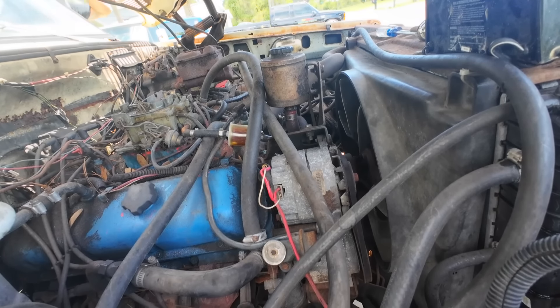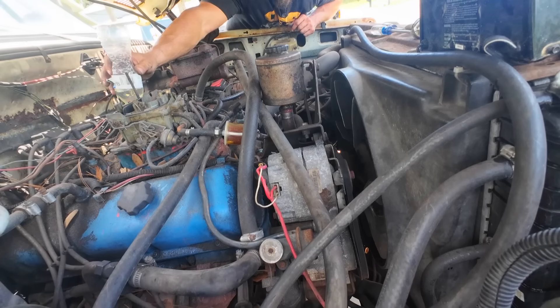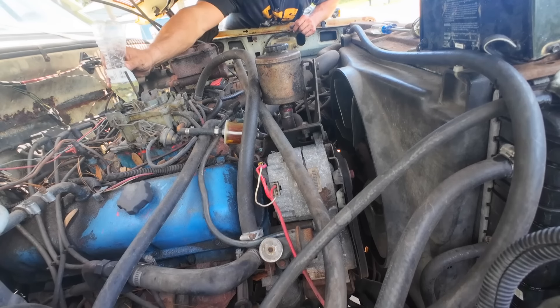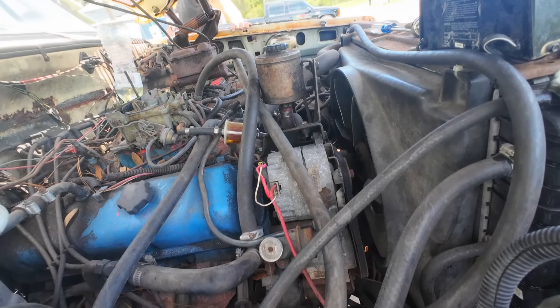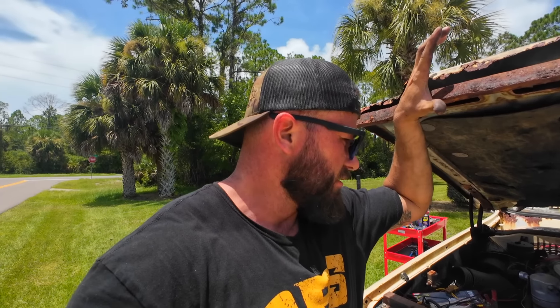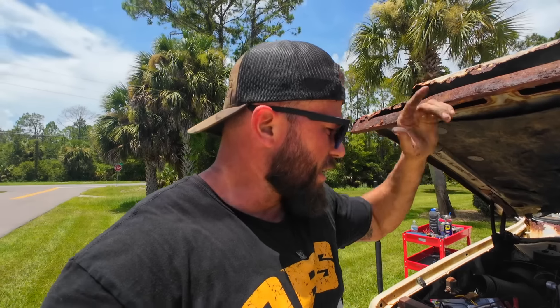Nothing. Also, don't try that at home. It's just not pumping anything — it'll pump for a little bit and then that's it. As you saw, the filter would get a couple of pulses from the fuel pump, but it's not getting fully full. I think we got a bad fuel pump. I think it's worn out — it's been sitting for a while.